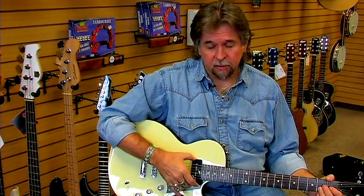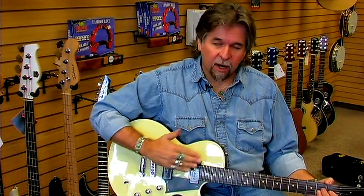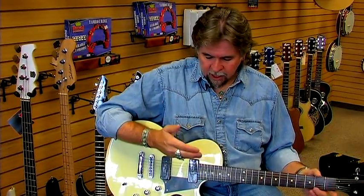There are magnets in these pickups, and as those strings are vibrating, that creates the electrical energy that creates the sound of an electric guitar.